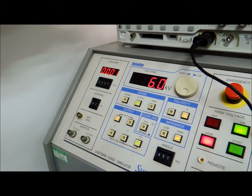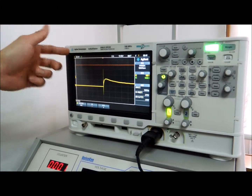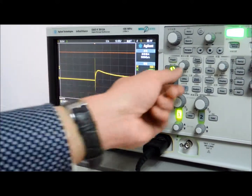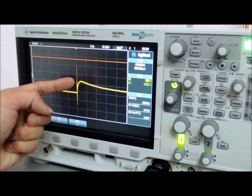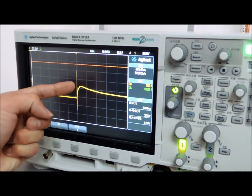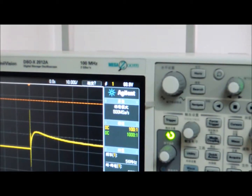This machine is from Agilent Technology — I believe everyone knows about it. It has clearly shown that we have spiked at 68.8V. Yet, our product is still operable.